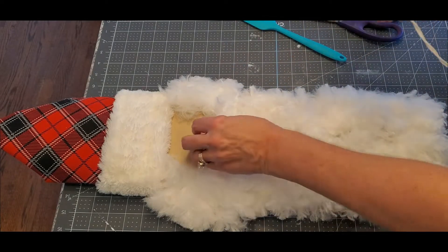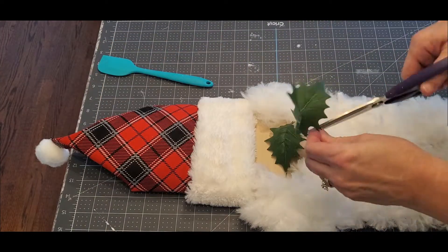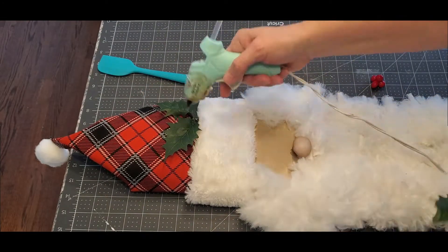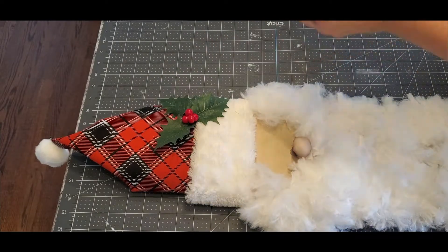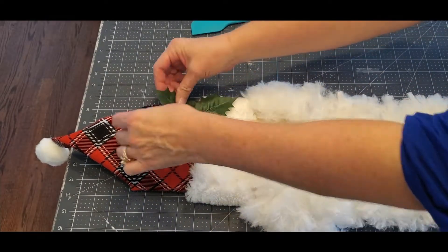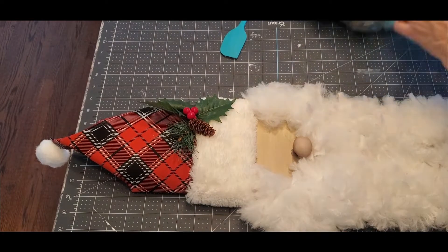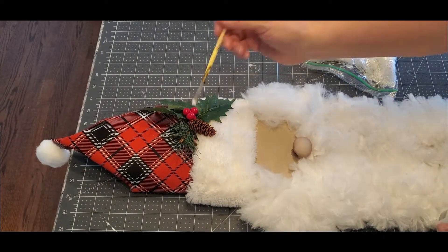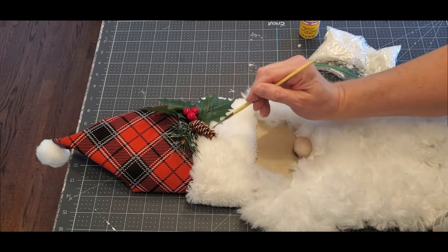Now pop the nose in right on top of that fur, and the pom-pom for the hat. I'm decorating before I put the eyes on because the paint didn't dry yet. This is a pick from the Dollar Tree — the holly and the berries — and just little pieces from different picks with pine cone and some greenery. This is white chalk paint: I'm just lightly touching the pine cone, the berries, and the leaves to make it look like it's frosty and snowy. Then Mod Podge and Dollar Tree snow — sprinkle a little bit on to make it look snowy and frosty.